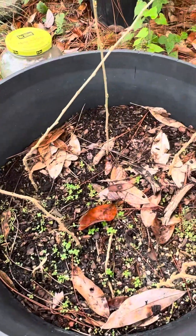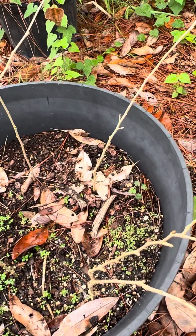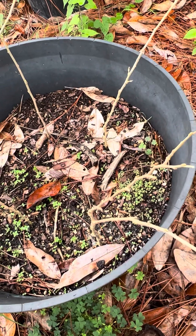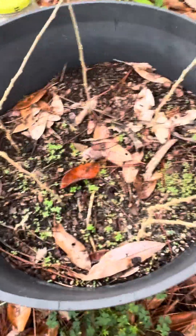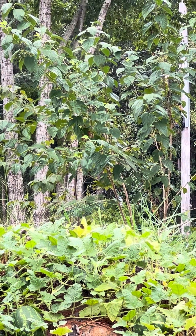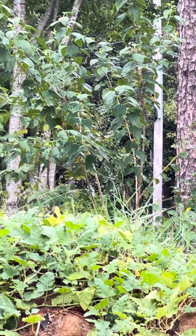So maybe by next weekend I might actually have some new mulberries here, and if that's the case I plan on going ahead and putting these in the ground. Hopefully they'll have enough time before it turns to fall and winter to be able to develop root strength. And come springtime I'm going to take a lot more cuttings off of that mulberry and just start spreading them all over the place.